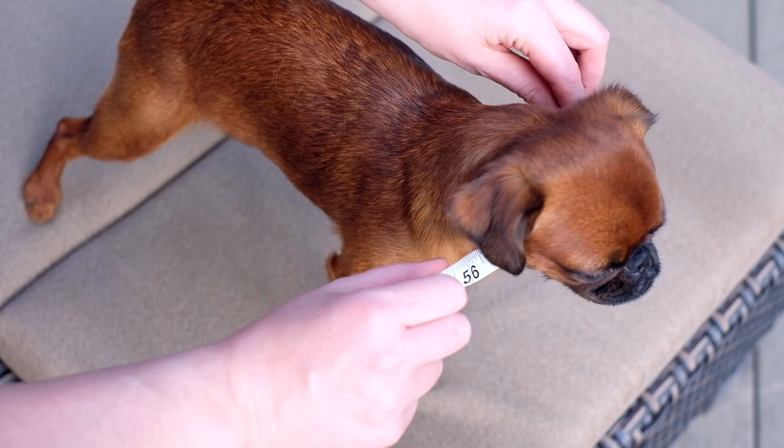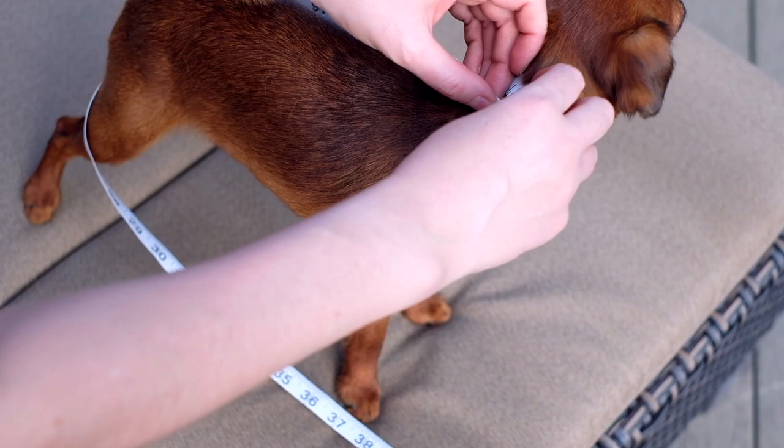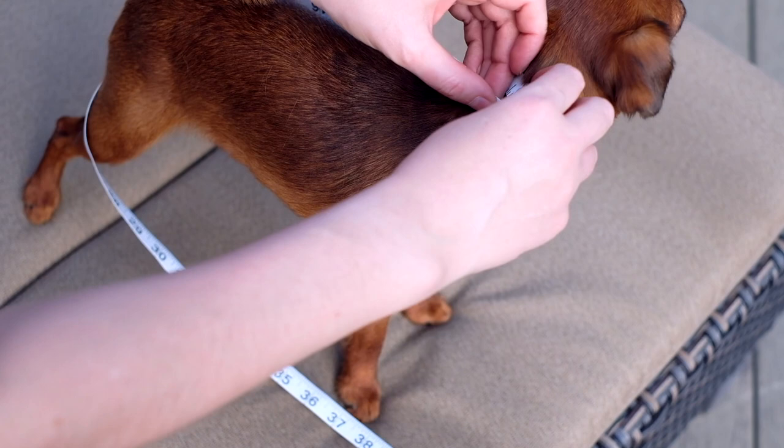How do you measure your dog's neck? Take your dog, make sure your dog is standing, take a measuring tape, and put it around the dog's neck. Make sure you put one finger under the tape — not super tight.